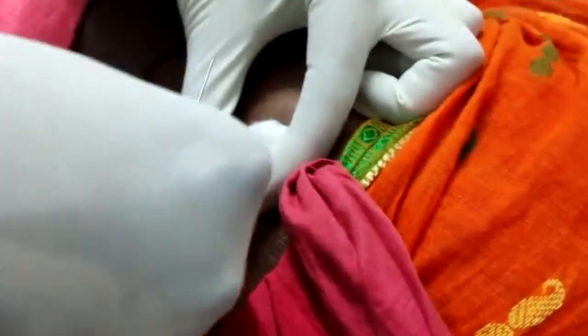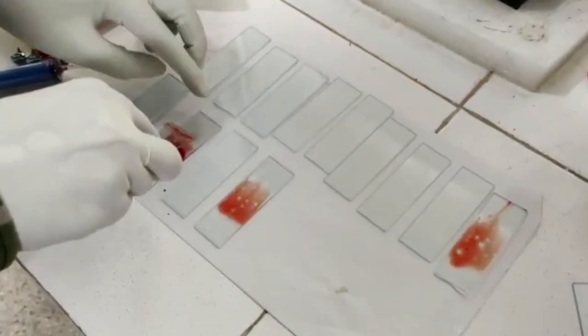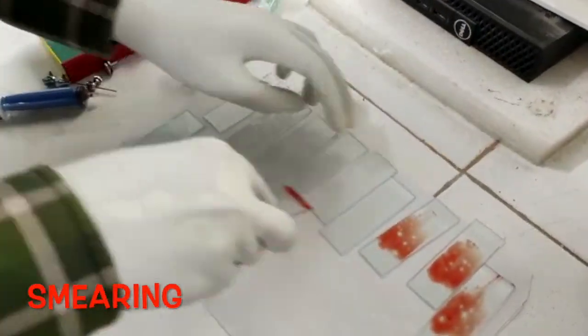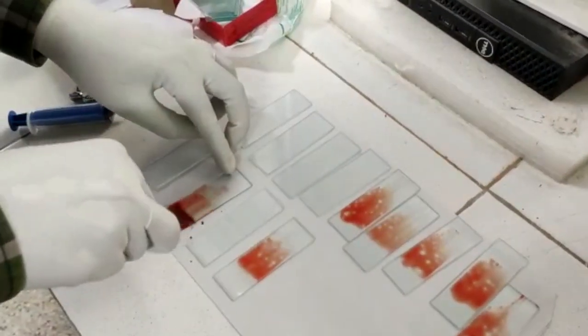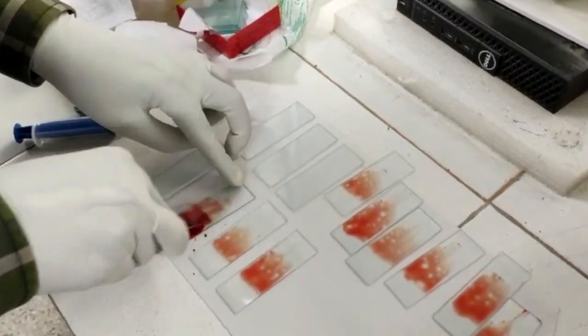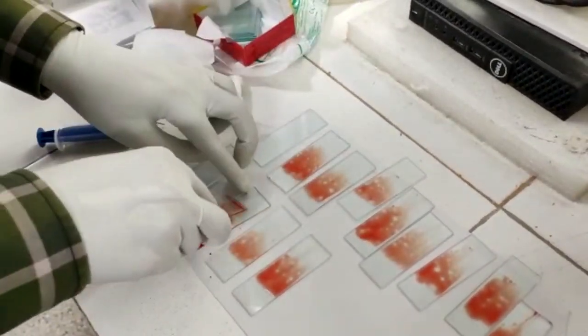As fast as possible, we have to make the smears, as you can appreciate in this clip. This is to prevent any kind of clotting. We are making the smear by the classical wedge method, and it is very important that we make a lot of slides.